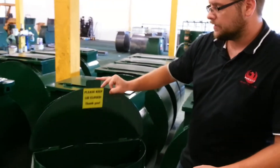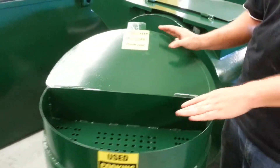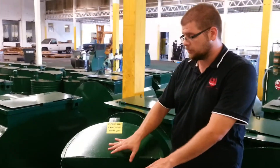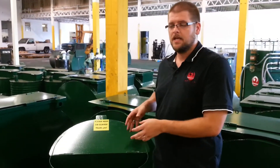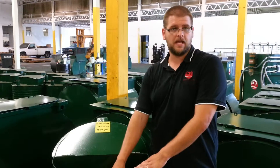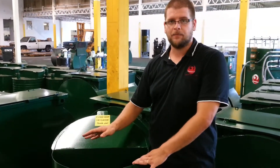You'll notice on our lid system here, we have our lid on a hinge. The reason we put this on a hinge is a lot of people use 55 gallon drums in this industry because they're cheap and they don't cost a lot of money. What they normally do is just have a 55 gallon drum with a lid on it. The problem with that is if the lid was to blow off from the wind, or if an employee forgot to put it back on, you now have a potential problem with rain or other things going into your can. Sometimes people throw trash in them.